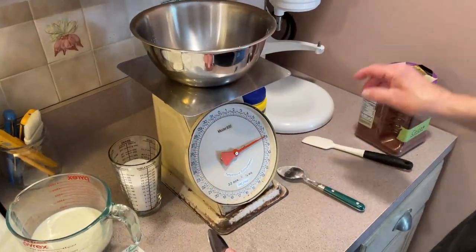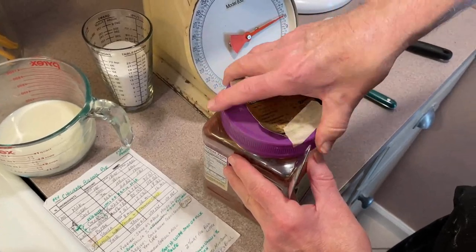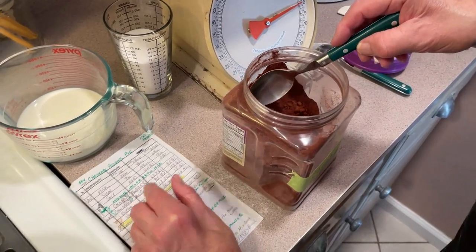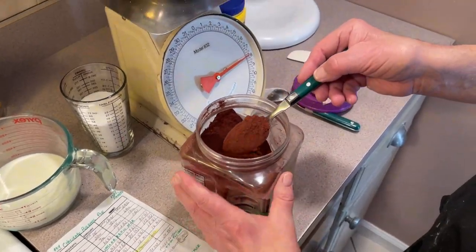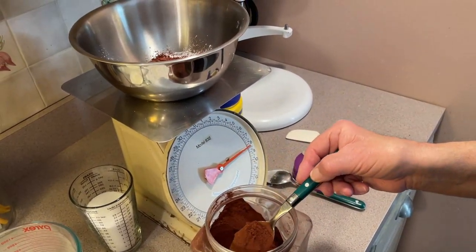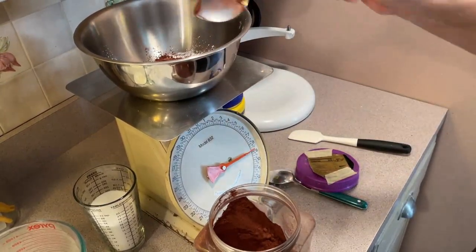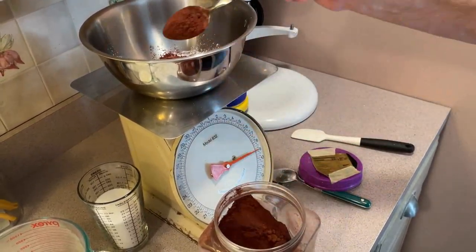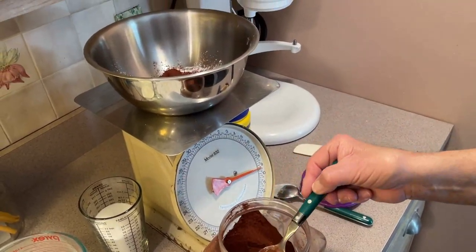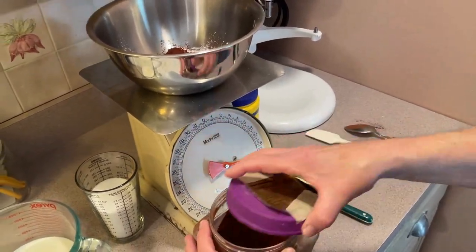Okay, we've got our two ounces of cornstarch in here, so we're up to eight on the scale. Now we need an ounce and a half of cocoa, which is about six level tablespoons. I already measured that out for you, so all we've got to do is go to nine and a half on the scale and we'll have it all mixed up — no room for error.